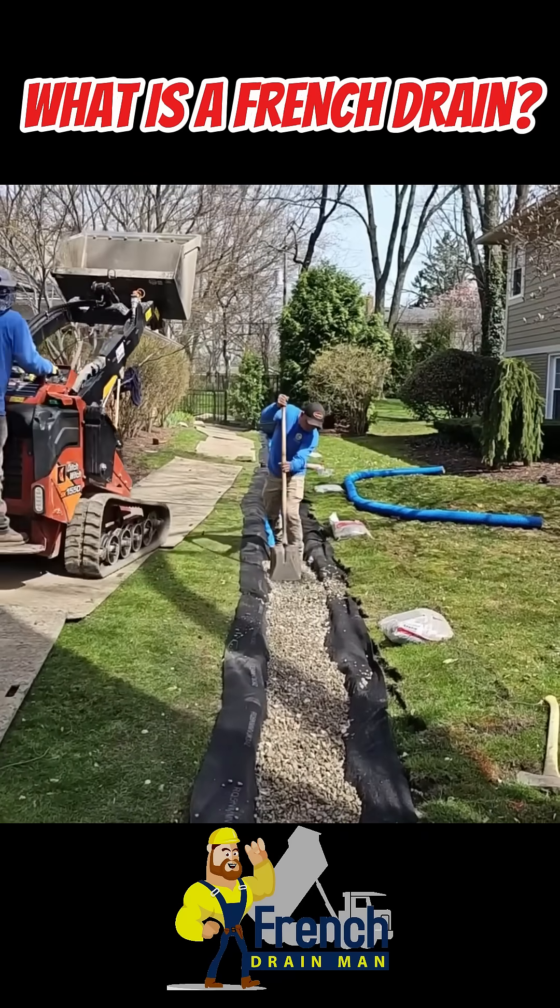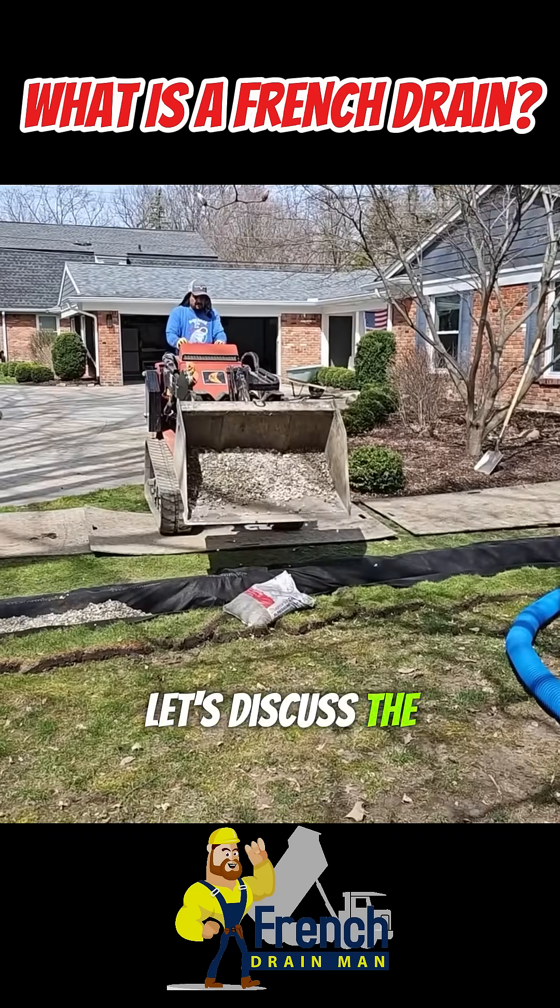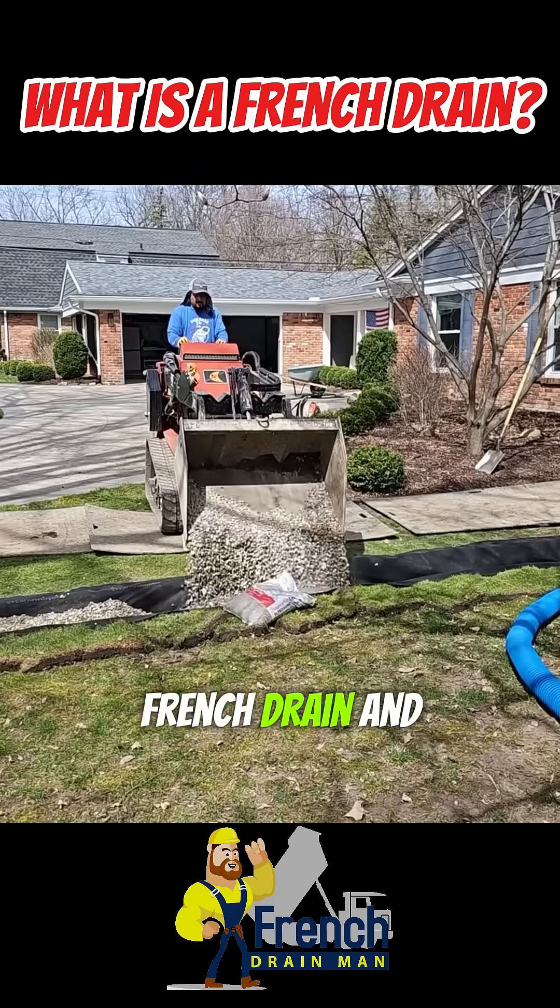Welcome to French Drain Man. If you're new to our channel, let's discuss the basics: what is a French Drain and how does it work?